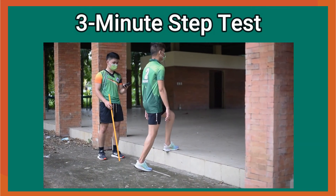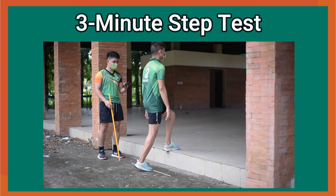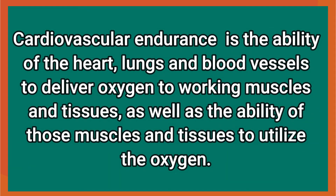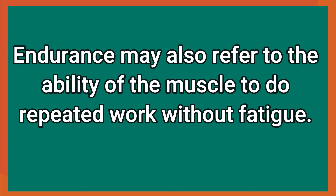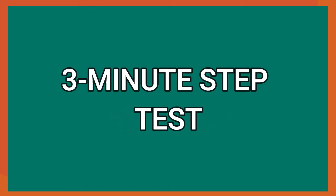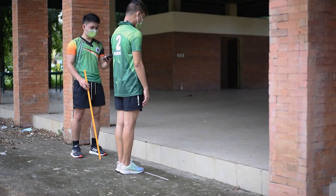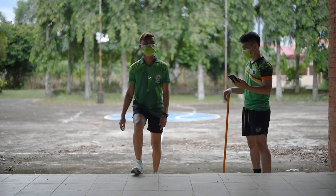To test the cardiovascular endurance of our pupils or students, they will perform the three-minute step test. Cardiovascular endurance is the ability of the heart, lungs and blood vessels to deliver oxygen to working muscles and tissues, as well as the ability of those muscles and tissues to utilize the oxygen. Endurance may also refer to the ability of the muscle to do repeated work without fatigue. The purpose of this test is to measure your cardiovascular endurance.